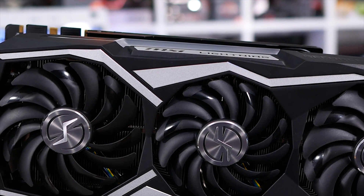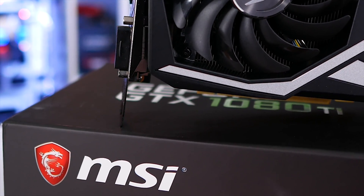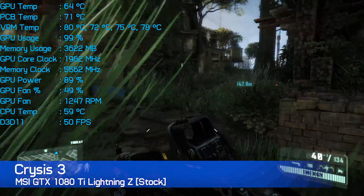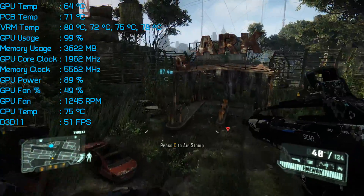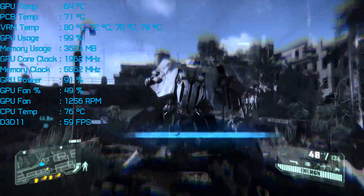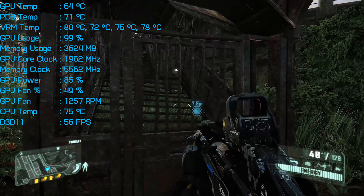I do expect the temperatures to be very low and the operating volume to be even lower, so let's take a look. The first thing I wanted to do was see how hot the card ran in its stock out-of-the-box configuration. I fired up the demanding and still incredibly good-looking Crysis 3 at 4K with the quality preset maxed out, allowing for a minimum of 49 FPS with an average of almost 60 FPS. What I was keeping an eye on was GPU temperature, and impressively it never rose above 65 degrees.